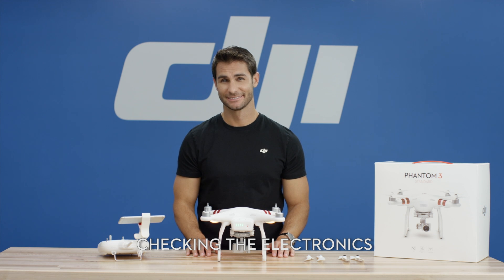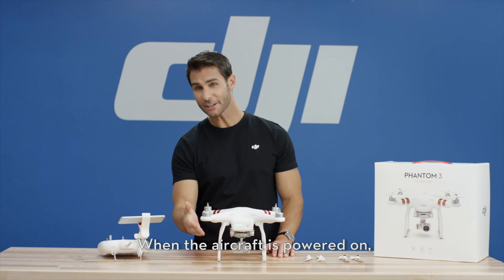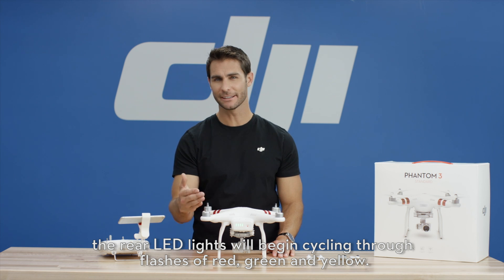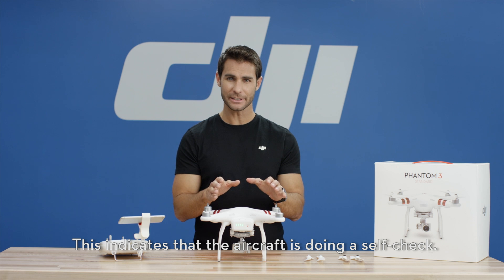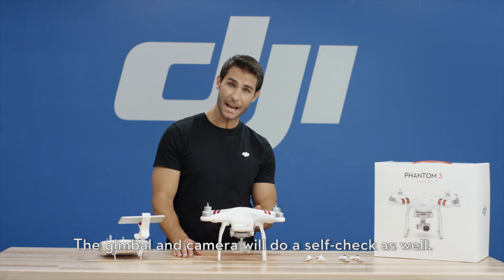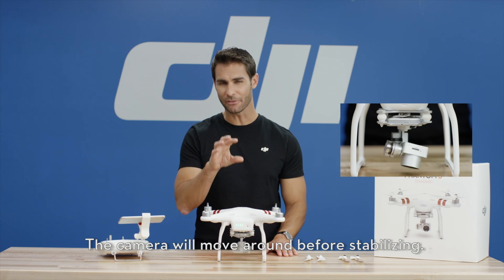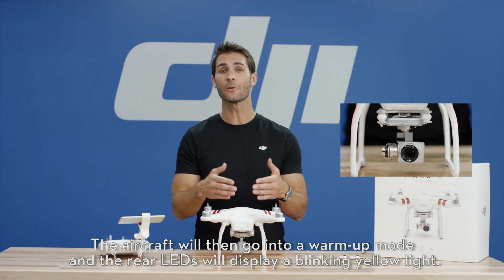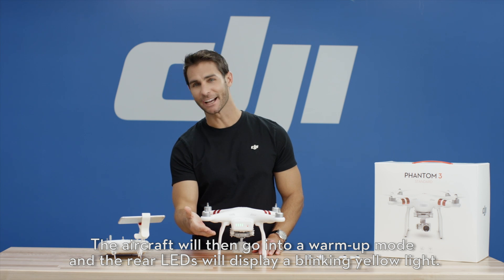Checking the electronics. When the aircraft is powered on, the rear LED lights will begin cycling through flashes of red, green and yellow. This indicates that the aircraft is doing a self-check. The gimbal and camera will do a self-check as well. The camera will move around before stabilizing. The aircraft will then go into a warm-up mode, and the rear LEDs will display a blinking yellow light.